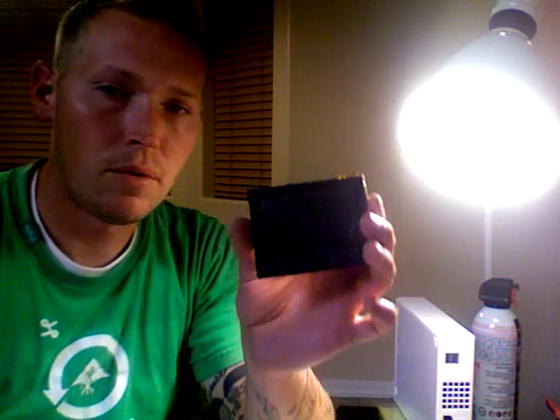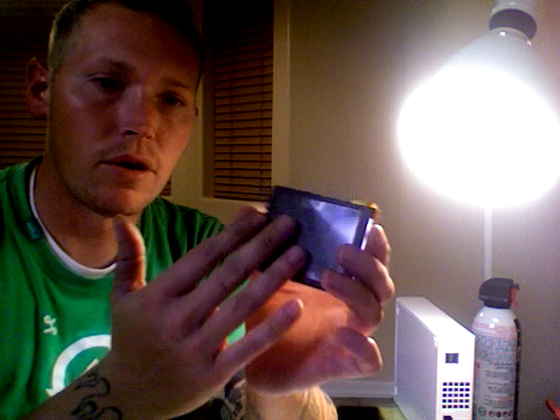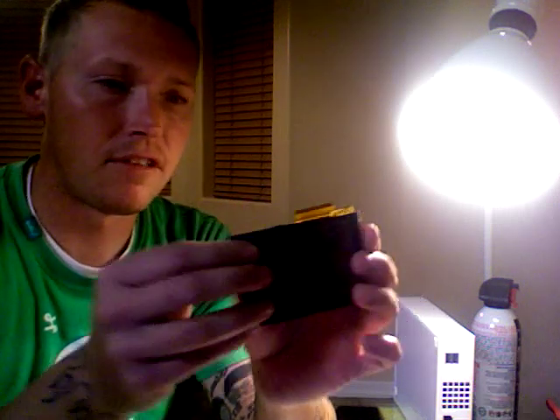Basically you'd only want to do that if your LCD screen picture and video is still good, but your digitizer that senses your touch is either erratic, broken like this one is, or not sensing touch at all.